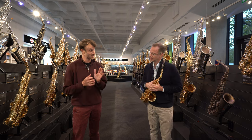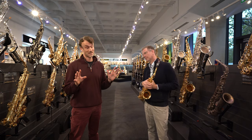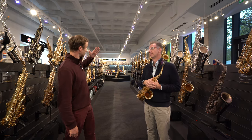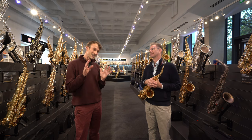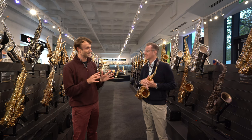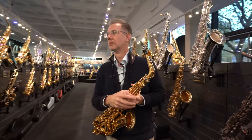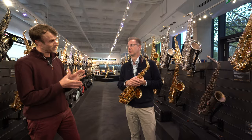Hello everybody, it's my absolute pleasure today to be joined by one of the world's greatest classical saxophonists, Timothy McAllister. He's not only here to do a lovely video for us, which is exactly what you're watching now, but later on tonight he's going to be performing a clinic for us. Tim really needs no introduction, so I'm going to dive straight into the main topic of conversation — this new mouthpiece that you've been heavily involved in designing in collaboration with Bakun mouthpieces. Can you tell us a little bit about it?